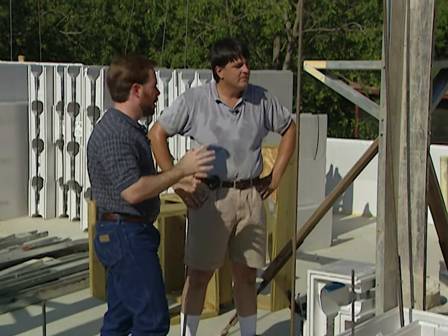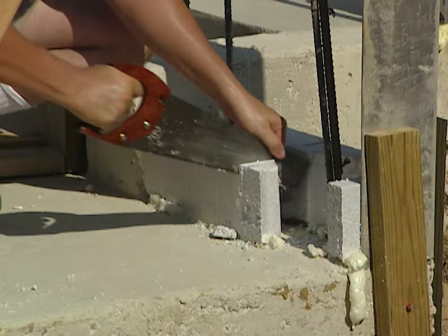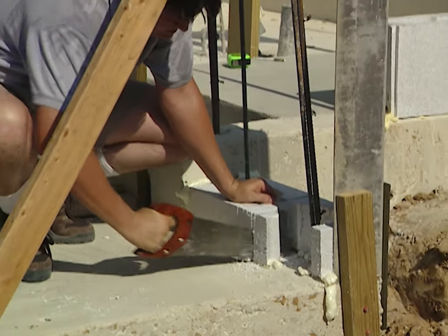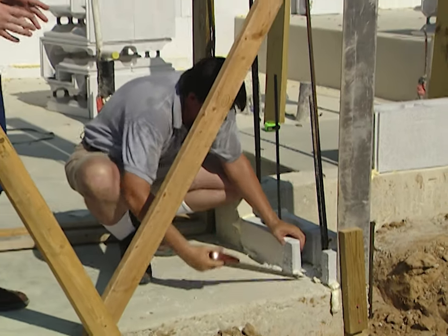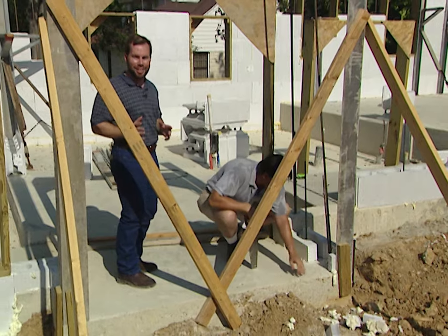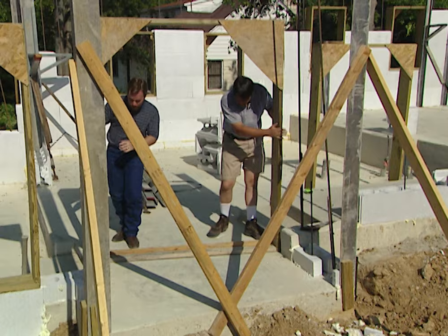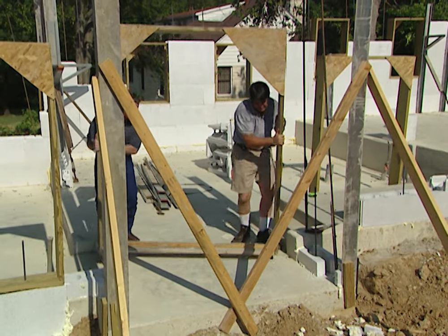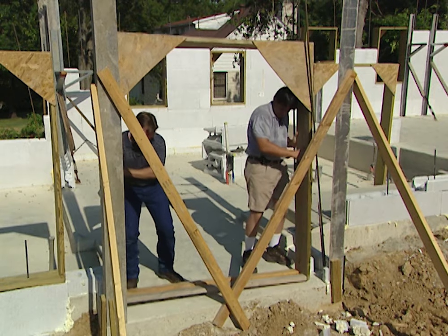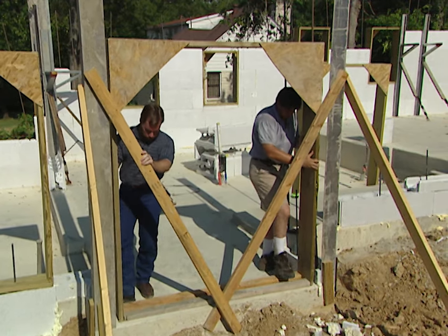One of the nice things about an ICF system is that if you need to make room for a door frame or window, it's easy to cut because it's just foam. You definitely want to cut it now because after the concrete's inside it's a lot more difficult. Setting the door frame in place — tuck one end right in.